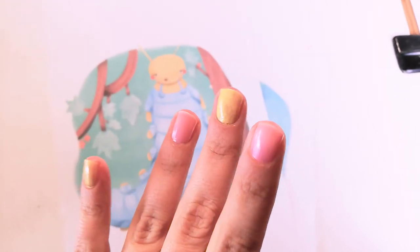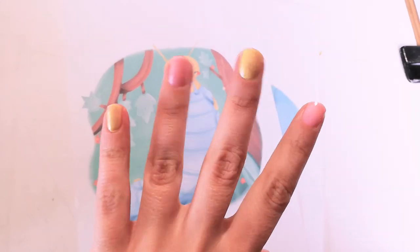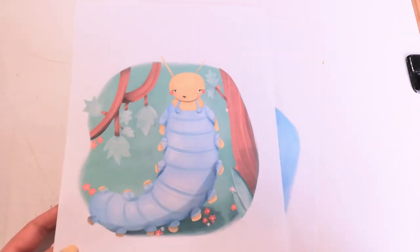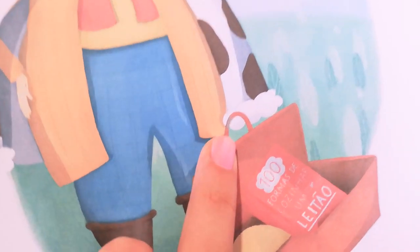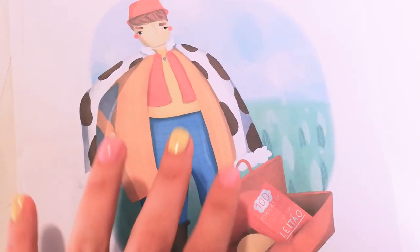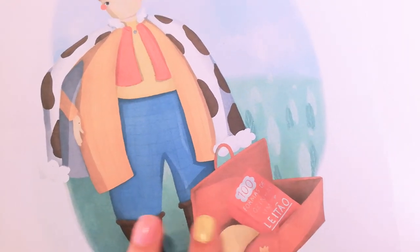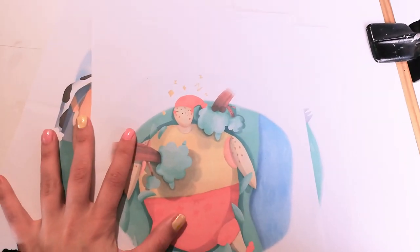I also did some test prints — sorry about my nails, my niece and my cousin's daughter did my makeup and nails the other day and I still haven't taken it off. I did some test printing to see if I could still change some minor details. You can see the quality of the printing is not great because my printer is super cheap, but I can still see these kinds of details that I can change. I'm really proud of this and I can't wait to have it in my hands to show you.